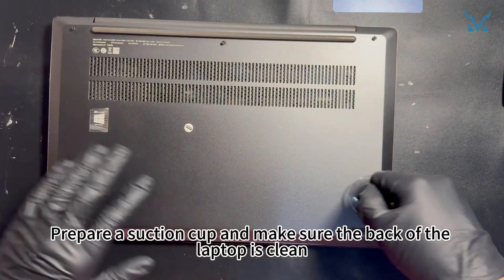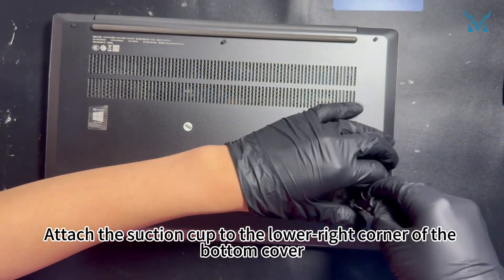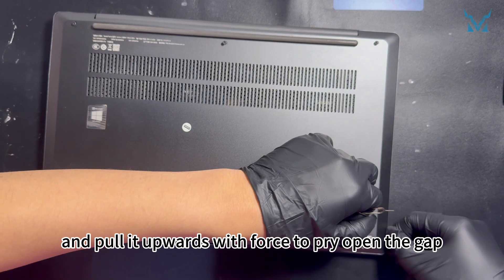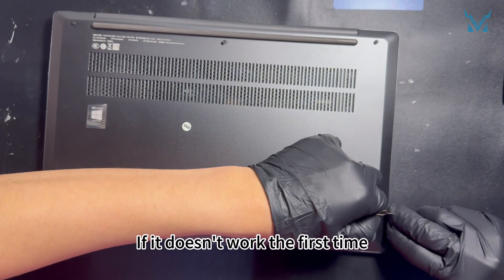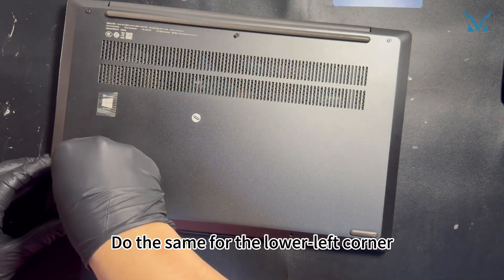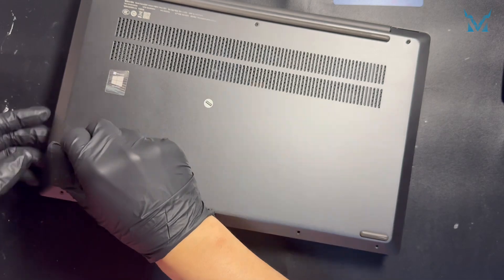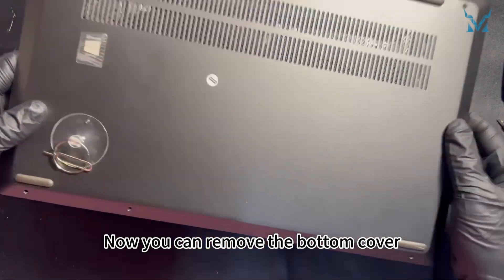It's a good idea to use a magnetic mat to avoid mixing up or losing the screws. Pair a suction cup and make sure the back of the laptop is clean. Attach the suction cup to the lower right corner of the bottom cover and pull it upwards with force to pry open the gap. If it doesn't work the first time, try again. Do the same for the lower left corner. Now you can remove the bottom cover.